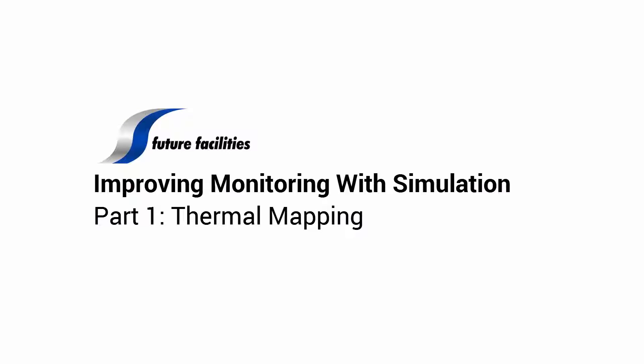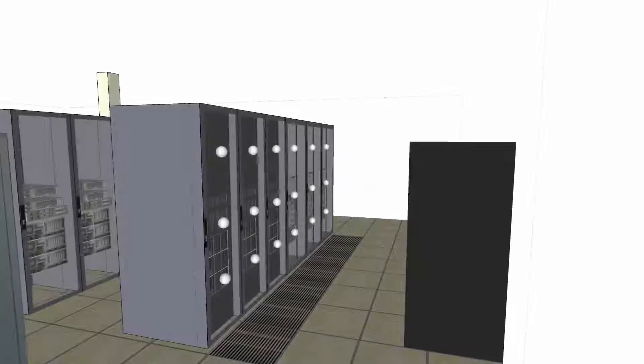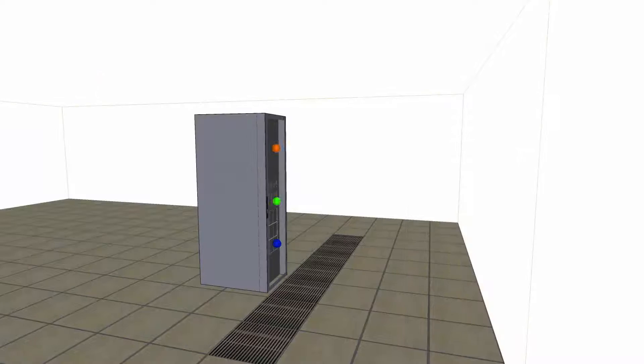Hello and welcome to our myth-busting video series on environmental monitoring in the data centre. The purpose of this series is to look at the unforeseen risks inherent with running a data centre, especially when relying solely on environmental monitoring. Monitoring is an essential tool for data centre operations, but in this series we will show that monitoring alone is not enough to minimise operational risk.